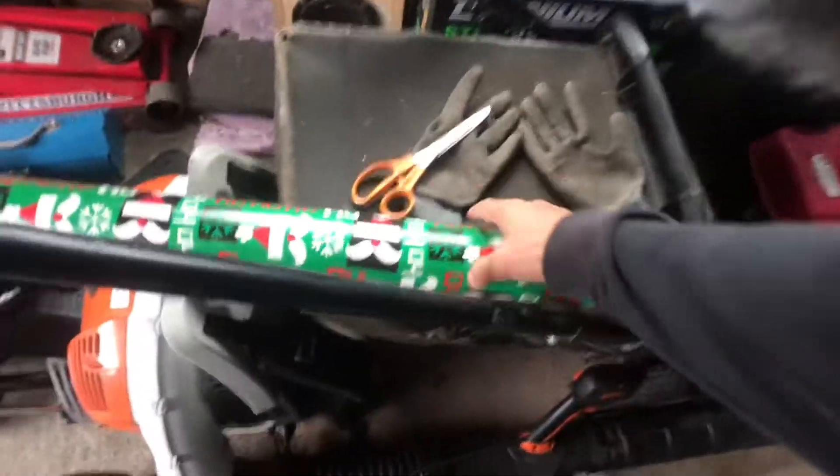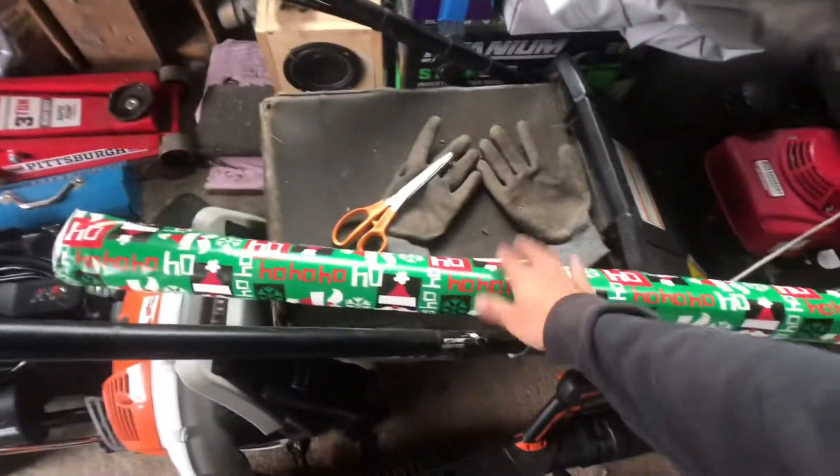What is up you guys, welcome back to another video. As you guys saw by the title, today we are going to be wrapping my car in Christmas-themed wrapping paper. I still have another room in the house, but this is the one we're going to do today.